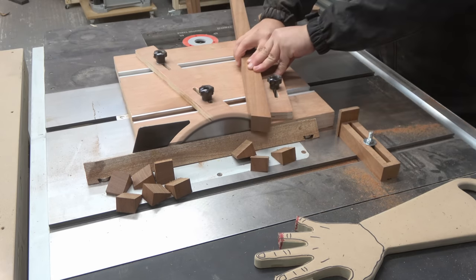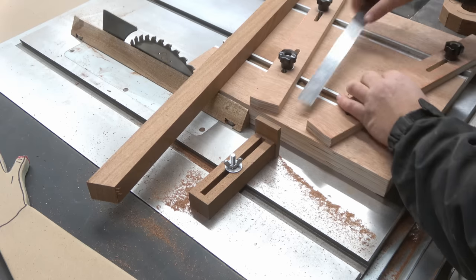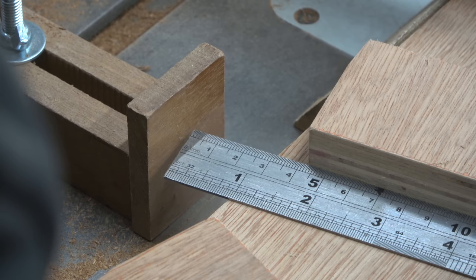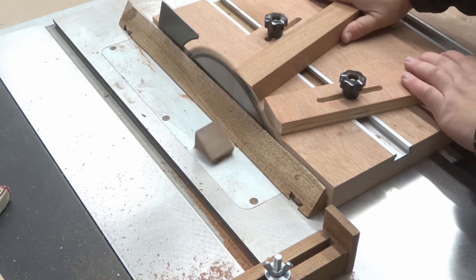Here I'm using my homemade veggie sled to cut all the segments. Each ring will contain 12 little segments and the whole project will contain four different rings glued together to form a vase.